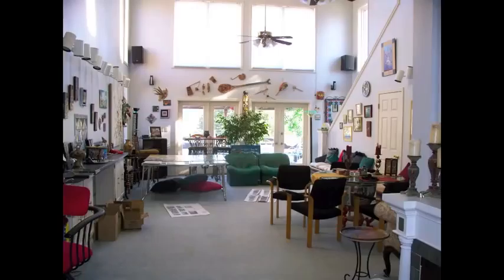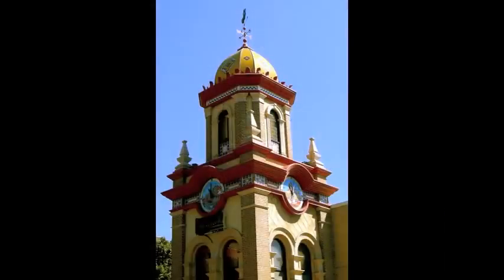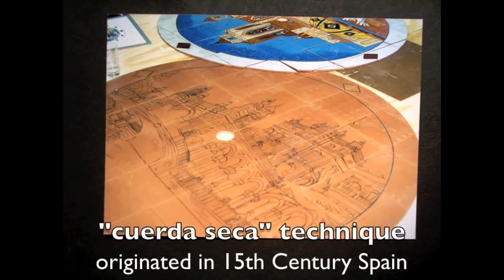The first project I'm going to talk to you about is the clock tower on the Country Club Plaza. I did three five-foot diameter clocks for the tower. We call Country Club Plaza America's original shopping center — it was formed in 1922. The drawing comes first, of course, and then it is transferred with a wax line onto the tile.